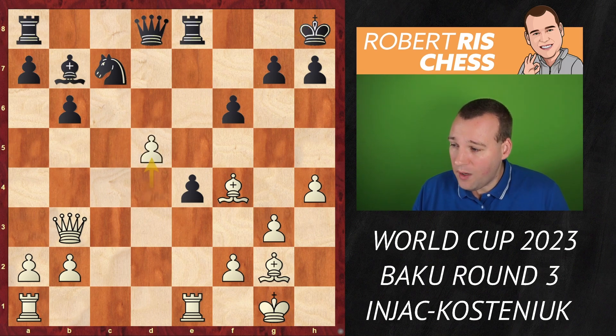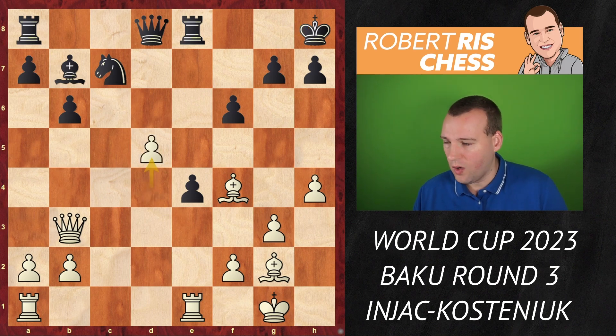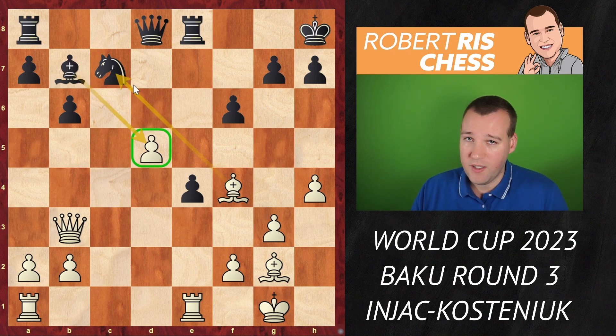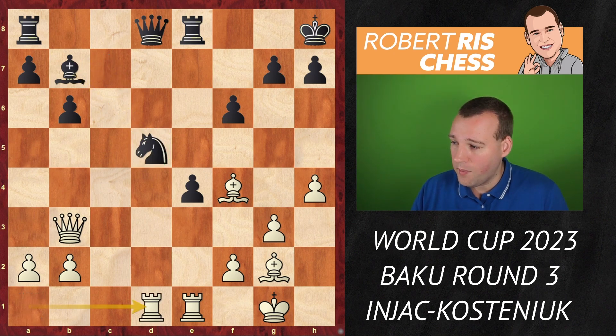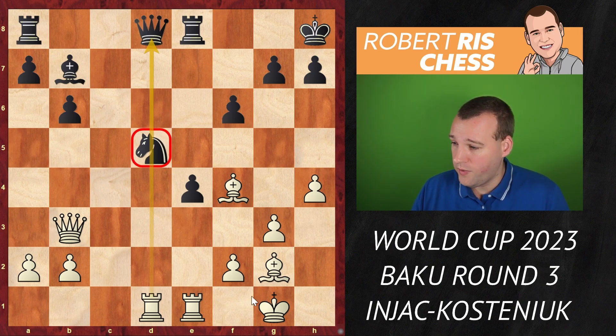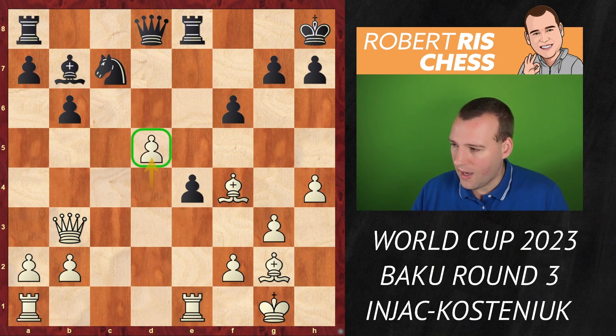In the game king h8 was played, but now d5 can be pushed. This is so important — without this move black would be fine, but now the pawn comes up the board. If black takes with the bishop, we have the same tactic with bishop takes c7. If black takes with the knight, then rook ad1 creates a very unpleasant pin, and on the next move we're considering bishop f1 followed by bishop c4. In any case it's very difficult to escape that pin.